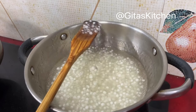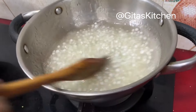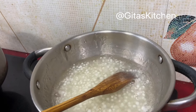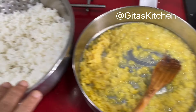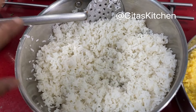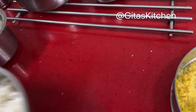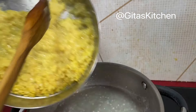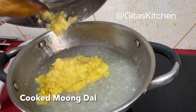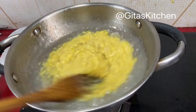Stir the sago from time to time and cook it till it is well done, nice and soft, and glassy in appearance. Now we can switch this off. Open the cooker — our moong dal has cooked very well and the rice is also well cooked. Transfer the rice into a large bowl, spread it out till it cools down so that we get separate grains, and add a spoon of oil. Keep the rice aside. The sago dana has cooked well, so now add the cooked moong dal to it and give it all a good mix.